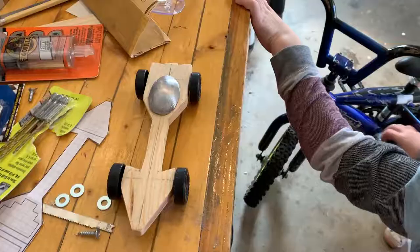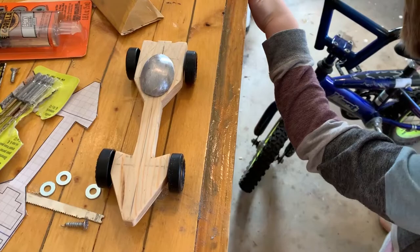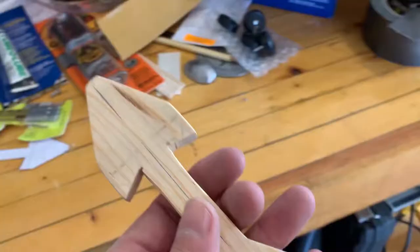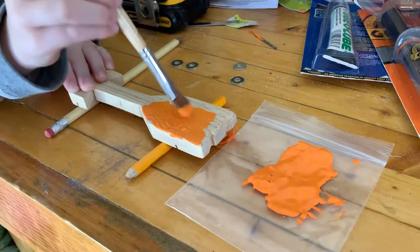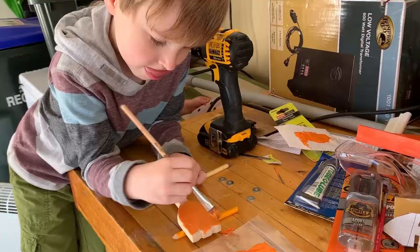We sanded the whole thing too — you did a good job sanding, buddy. You said you wanted it to be orange, with white stripes. And a tiger hole. Now we've got to add parts. What's the next phase? Painting.